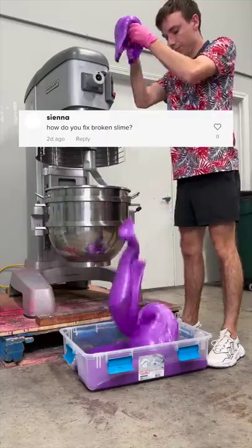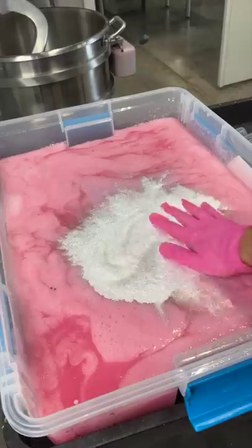How do you fix broken slime? This dragon drink slime was too dark to sell, so I added a ton of glitter and a ton of frost white to make it spicy. It's kind of like jazz — you just do whatever the slime tells you to do.